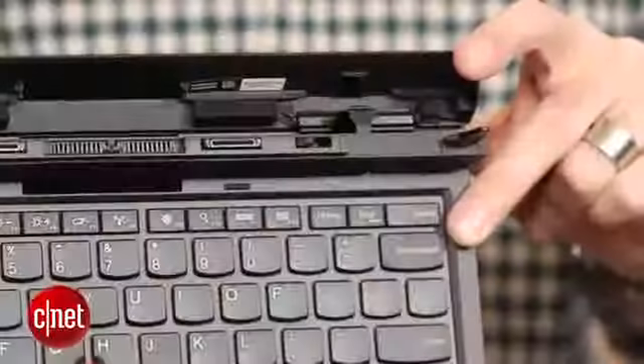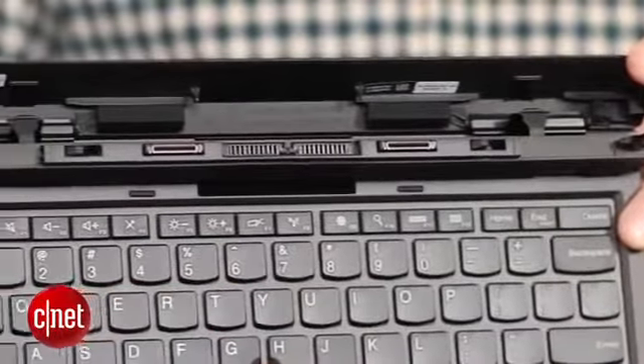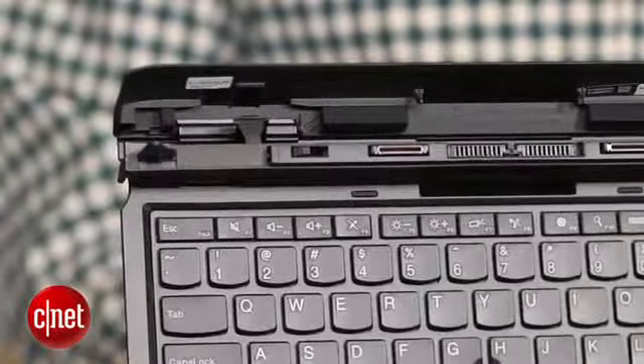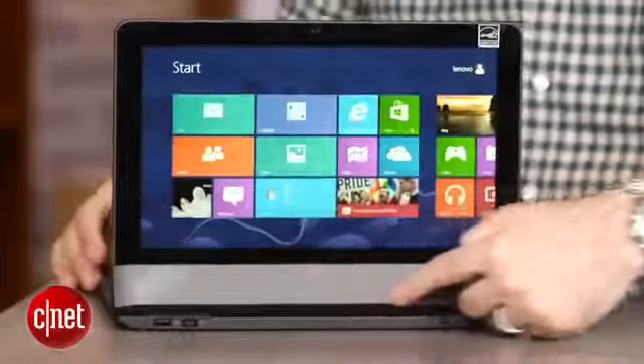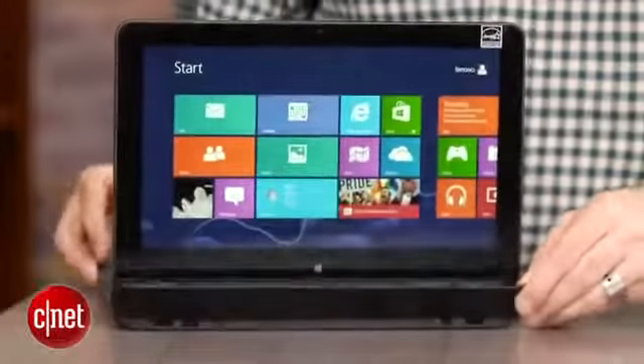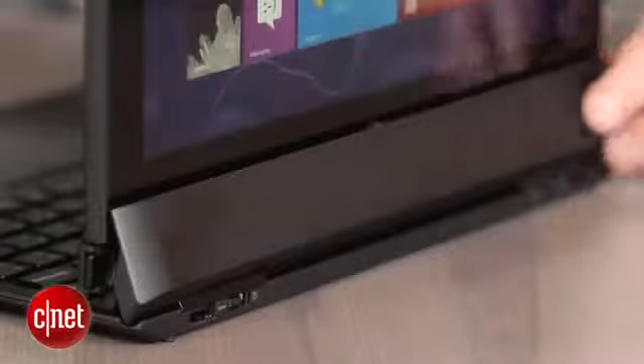Other than that it does look and feel a lot like a pretty standard ThinkPad laptop. The hinge is pretty solid compared to a lot of the other detachable screen ones that we've seen. It's still a little bit fiddly — got a lot of little teeth and hooks to grip into here — and you do get this sort of weird little panel that folds over the back that sort of hides the hinge works. I call it the Helix modesty skirt.